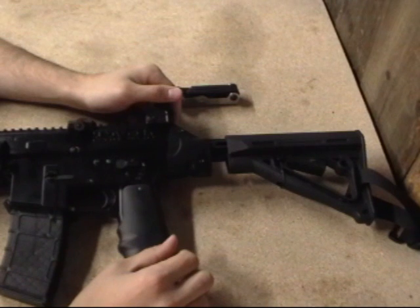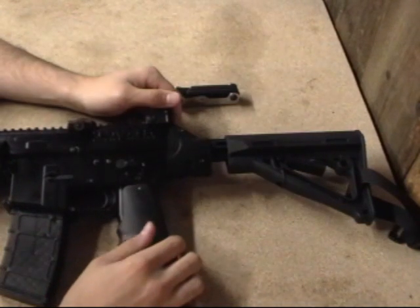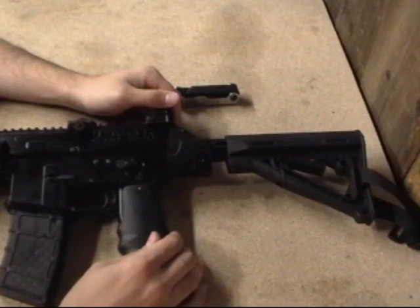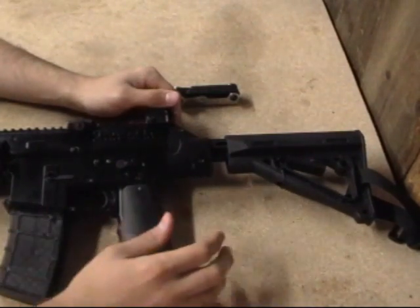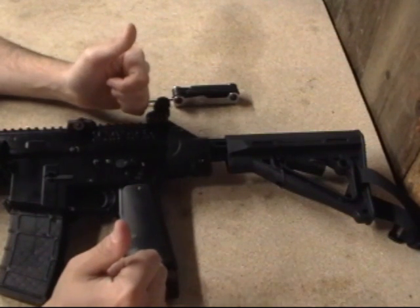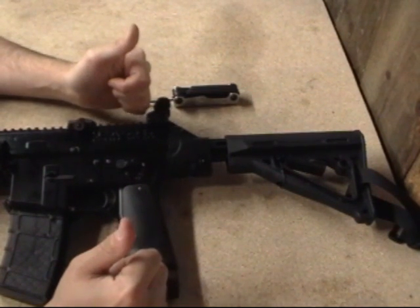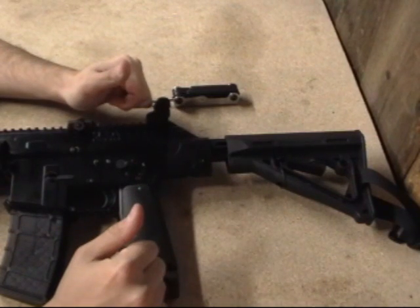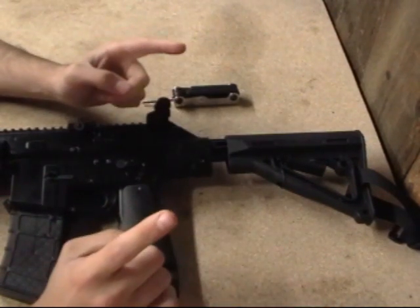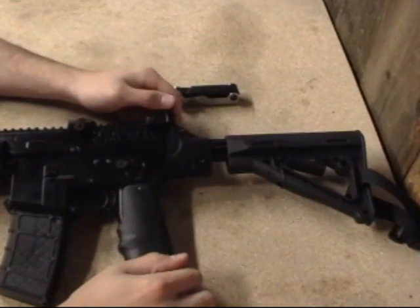That's about it, guys — BT TM15. All the features of the TM7 in a better magnesium shell, quieter barrel, and awesome all-around easy battery installation. Definitely recommend picking one of these up — good all-around gun with a lot of options to expand using the rail system. If you're looking for an awesome scenario gun, definitely pick this up.